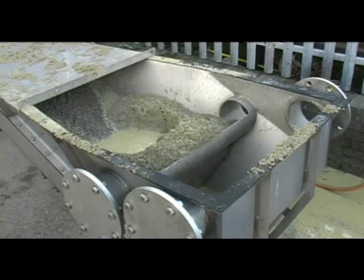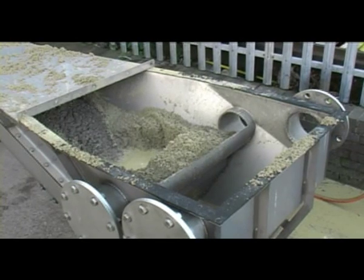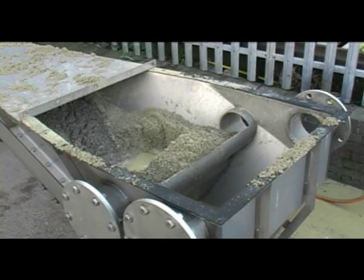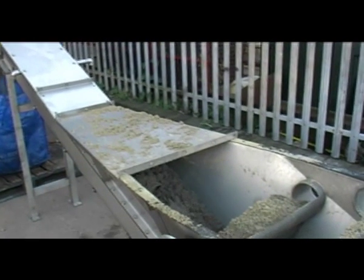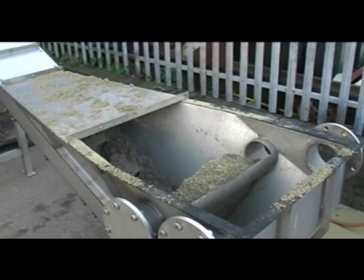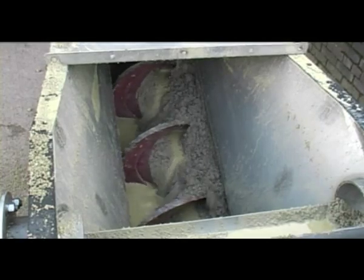The high tensile steel auger quickly chews into the grit and transports it up the conveyor tube for washing and subsequent discharge into a skip. Inverter control of the drive provides varying rotational speeds for the auger.